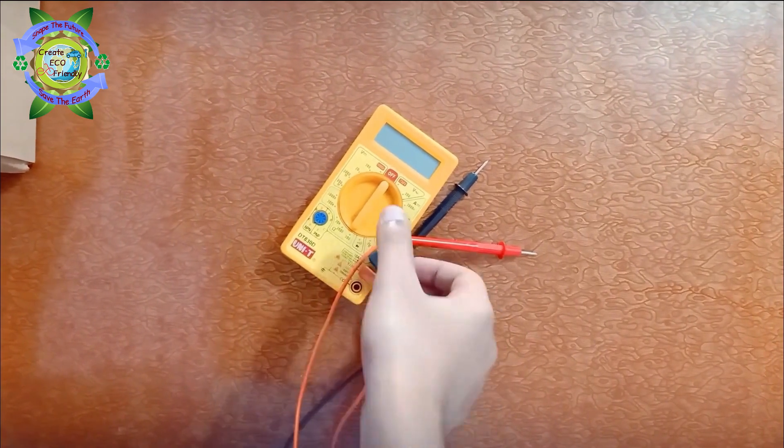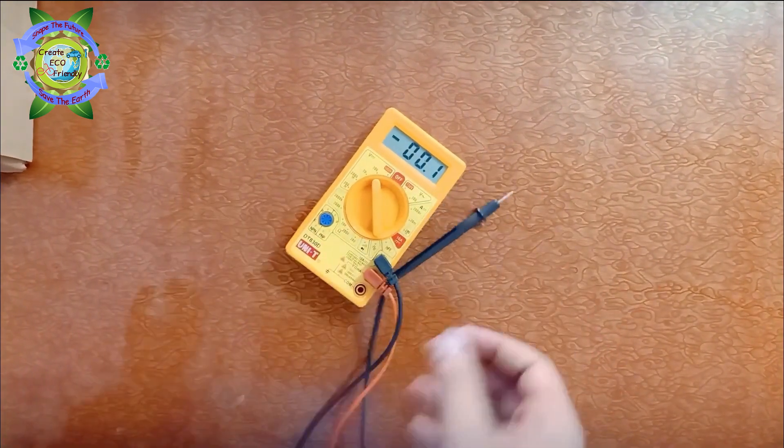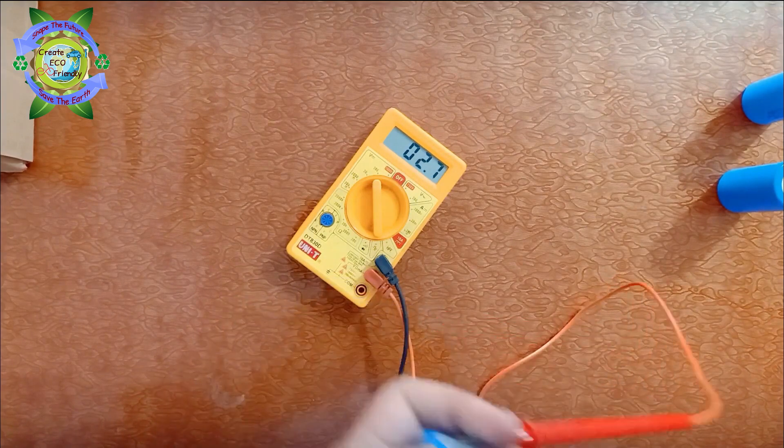I'll discuss the connection of the BMS when we connect it. I have some new batteries and some old batteries, so before making the battery pack, let's check which ones are good and which are not by using a multimeter. It should give approximately 3.2 to 3.3 volts, so let's check them one by one.